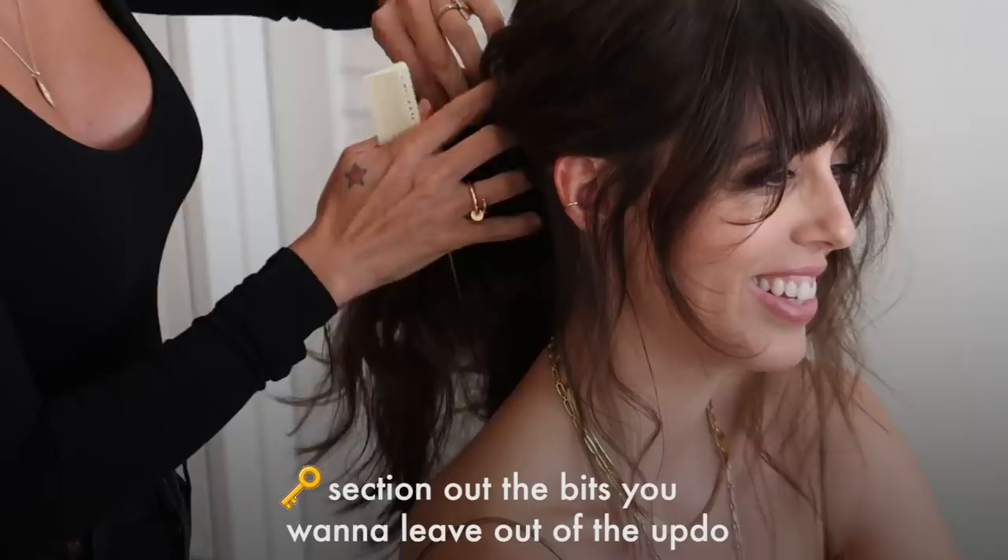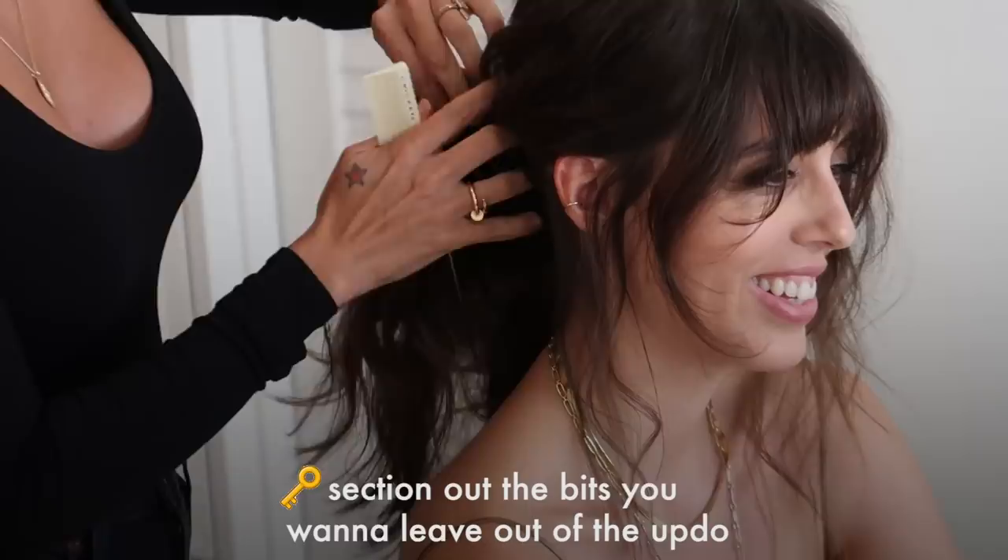Actually, if you watch old episodes of 90210 from the 90s, they were amazing prom hairstyles that had this — just amazing cool 90s tendrils.